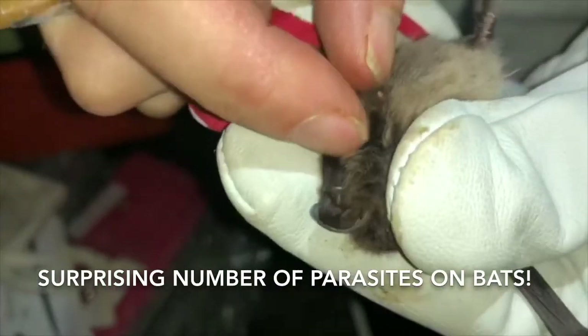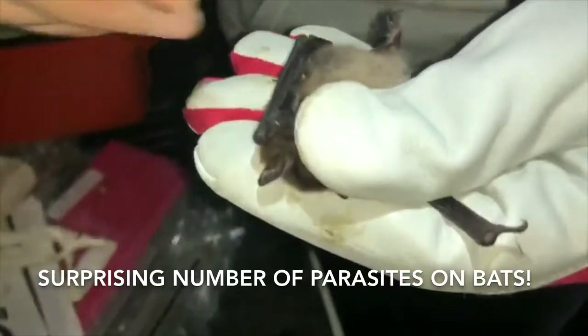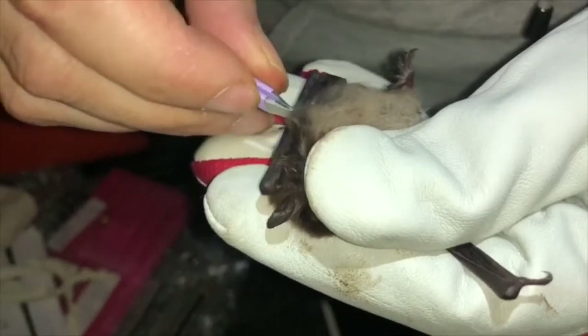Or a tick, isn't it? I wonder if anyone has studied ticks on bats. Oh, they have. There's a little mite a bit further down as well.